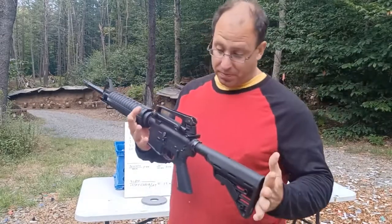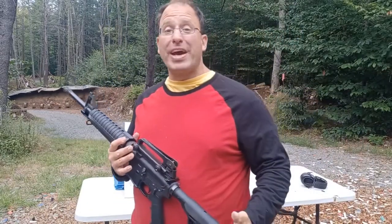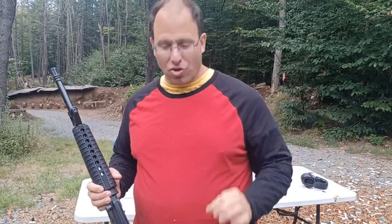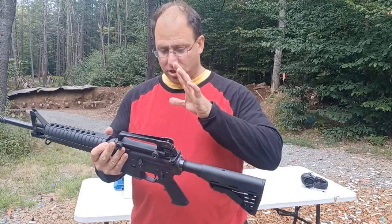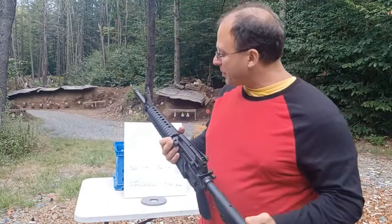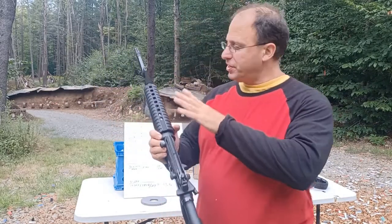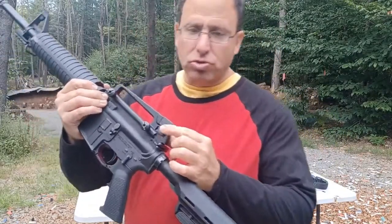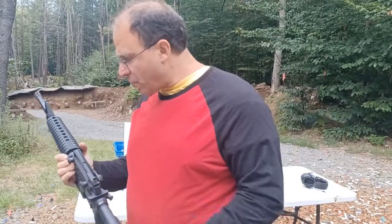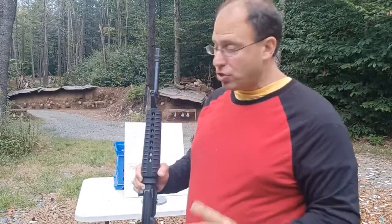Hello everyone, welcome back. Today we're going to be talking about how to use your front sight post to do both range estimation and wind correction. For those of you that have been following my channel, I've been on a traditional iron sights kick with ARs — going back and learning how to use these in a traditional way, before red dots and bullet drop compensators. Today we're talking about using this front sight post for range estimation and wind correction.